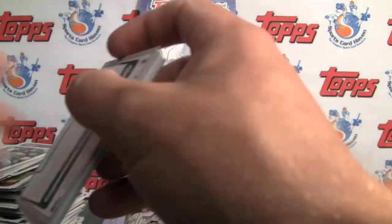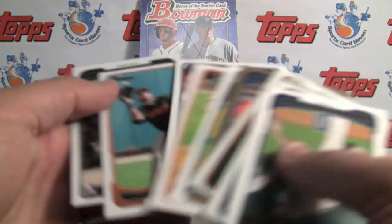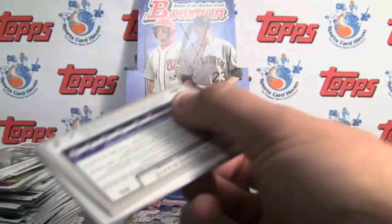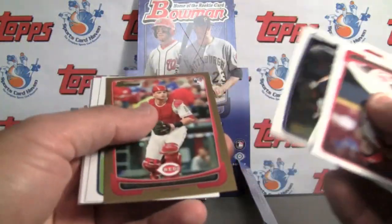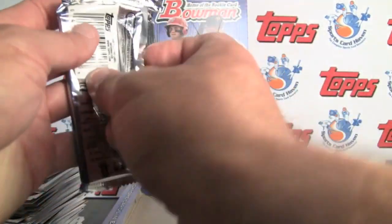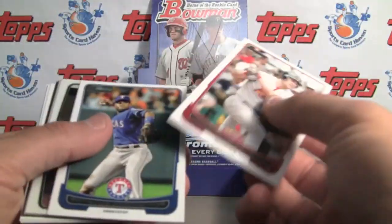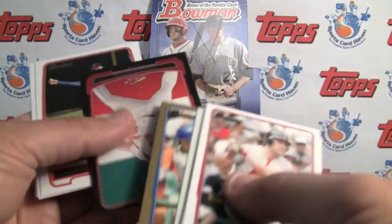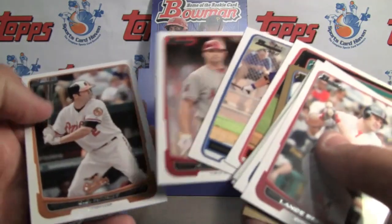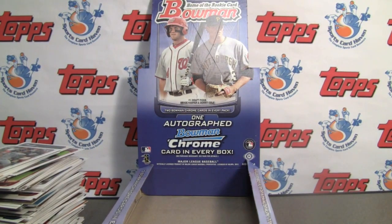Last couple packs. Thanks for watching — as always, leave a comment at SportsCardHaven and tell us what you think of this year's Bowman design, the product, and how you've done. We'll give that feedback back to Topps. One of you will be selected at random to receive the Greg Bird autograph. And the last pack — another international, Jaime Garcia. And that does it. Thanks for watching — check out the link below and we'll see you next time.